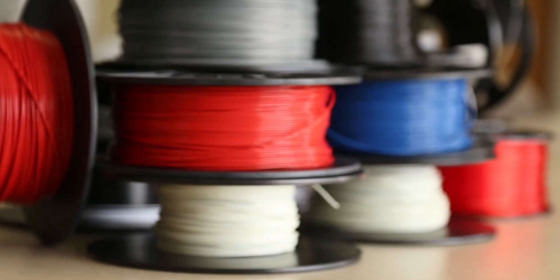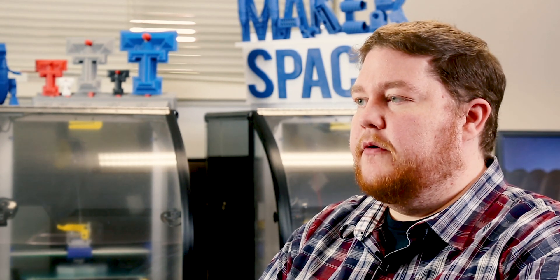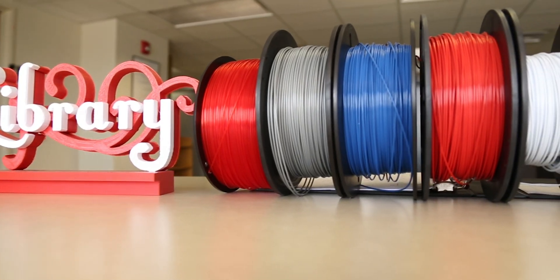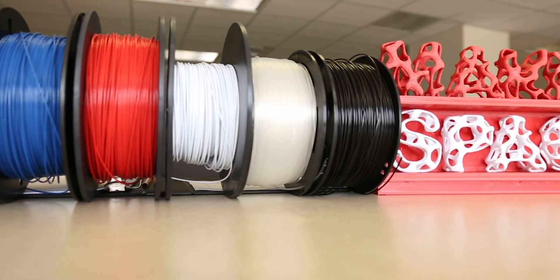Our most popular colors are red and black of course. White is a really commonly requested color because it's so neutral you can paint on top of it. But we also have some other colors like blue, glow-in-the-dark green, and a grayish color called silver. We always like to hear suggestions of other types of colors we should maybe carry.